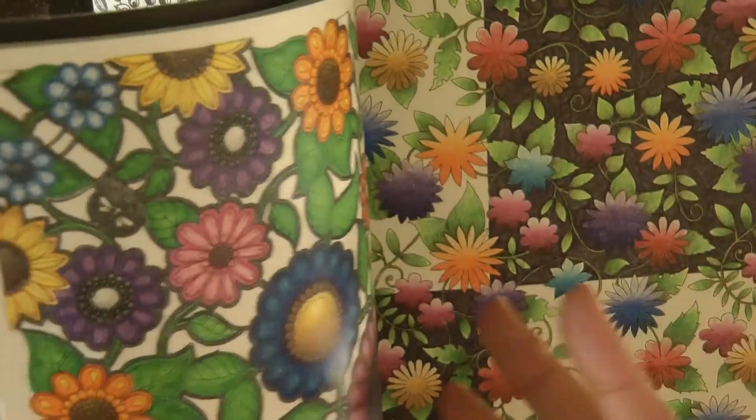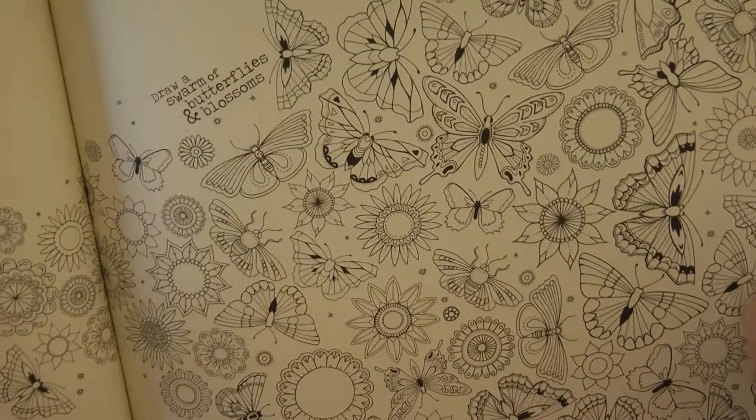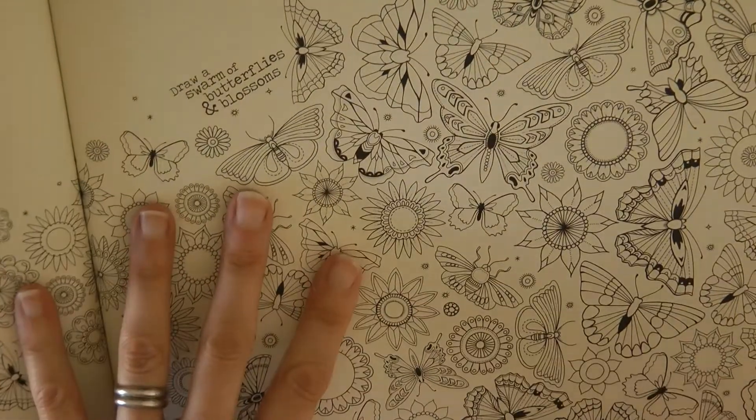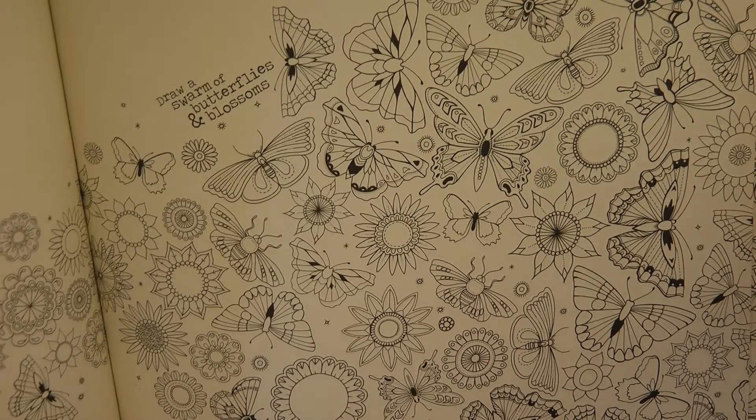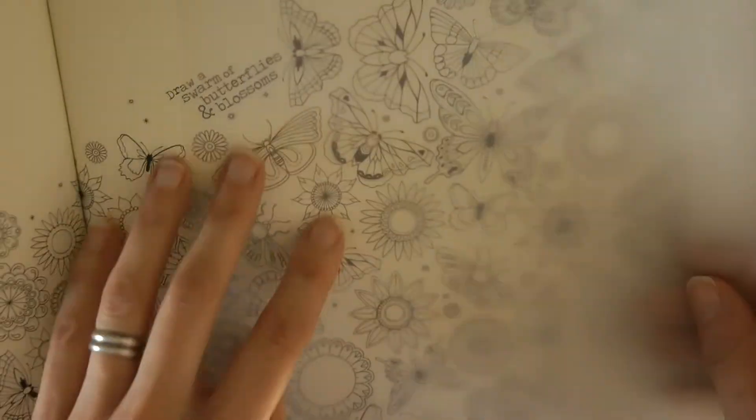So what I'm going to do is go back to a page near the beginning where there's lots of butterflies. There we go, this page here. Now I'm going to put a series of butterflies on the page but I'm only going to trace one just to show you how I do it.